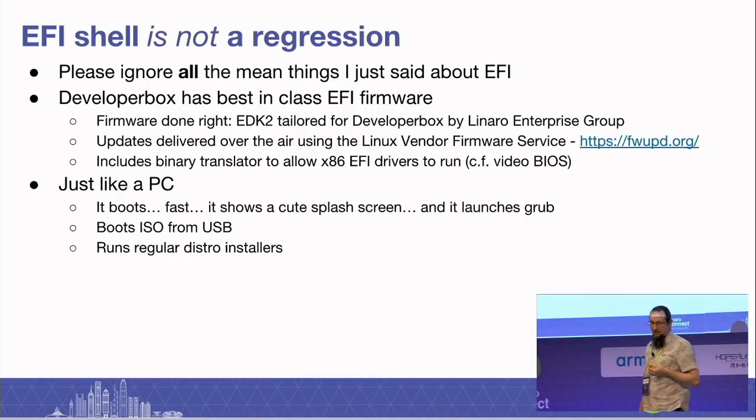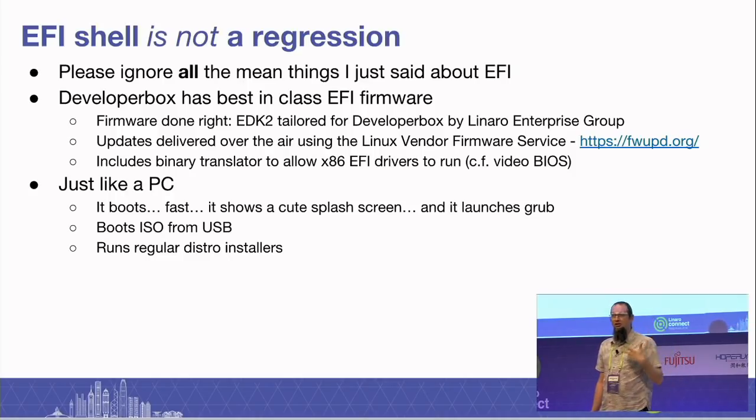It includes a VBIOS translator, because the graphics cards we want to plug in have x86 code needed to initialize the clocks and allow us to put menus up from the firmware. So we have a translator in there to do that. The result is you have a box that boots and looks and feels like a PC — it shows a splash screen, then goes into GRUB, from which you can run ISOs and regular distro installers.